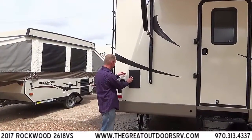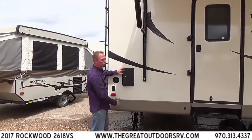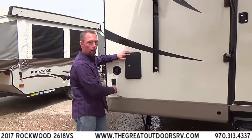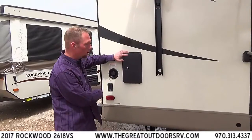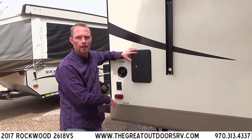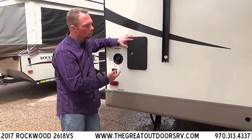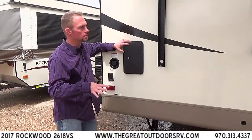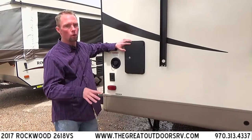Right next to the exterior shower is also the fresh tank fill — that's where you'll fill your fresh water tank if you're going somewhere without water hookups. You'll also notice we bring it in with power stabilizer jacks. Each one of your four jacks has its own electrical control so you can put them down and really stabilize the coach to help keep you from rocking and rolling.